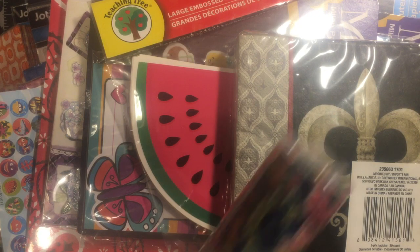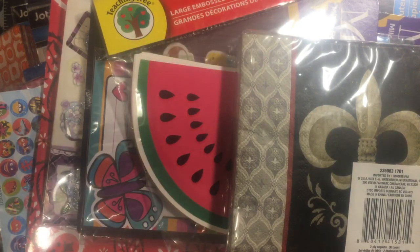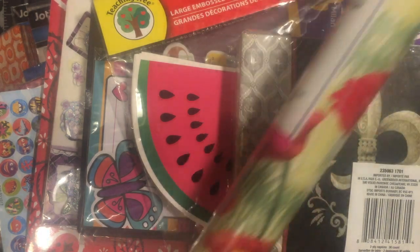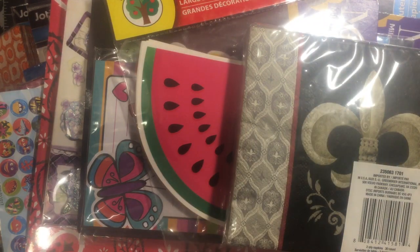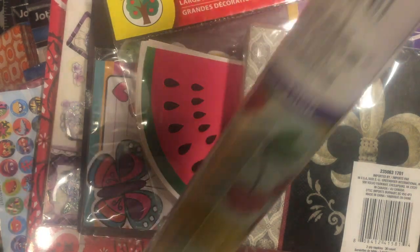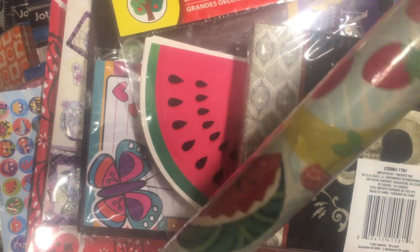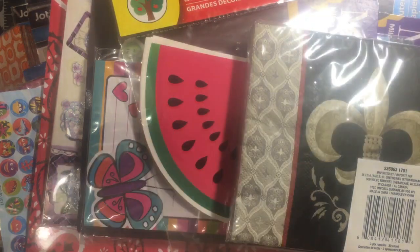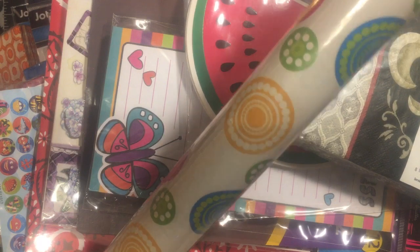We also got wrapping paper — paisley blue and peaches to go with the blue and peach project. We got poppies. And this one is so cool — I think this looks totally vintage: watermelon, bananas, and cherries. Very cool. And I got this one, possibly for the Groovy.